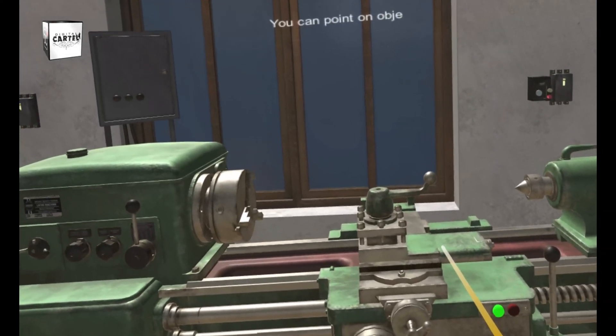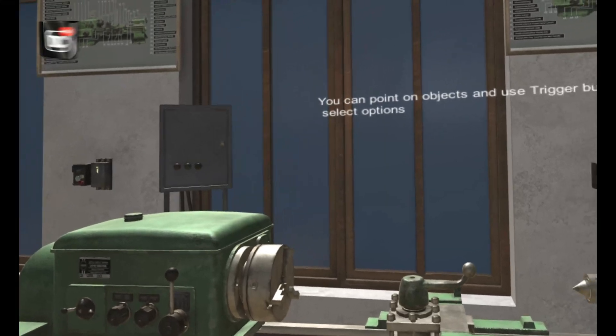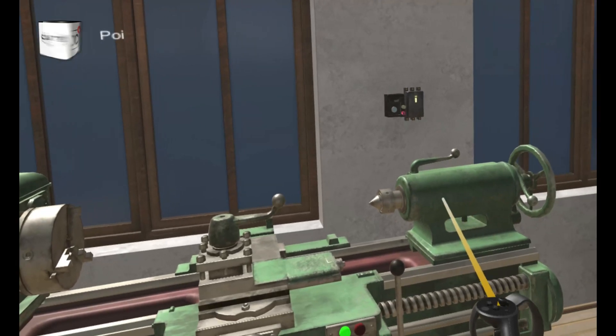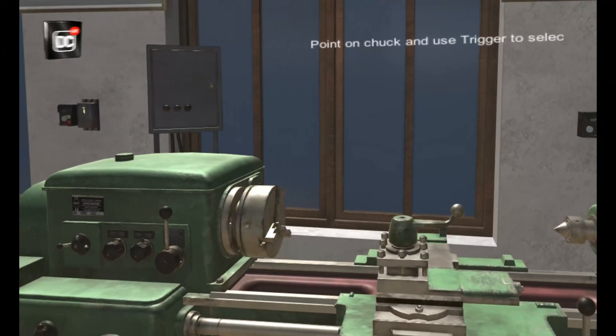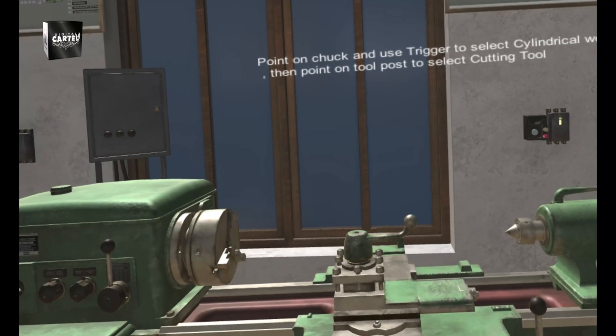You can point on objects and use the trigger button to select options. Point on the chuck and use the trigger button to select a cylindrical workpiece, then point on the tool post to select a cutting tool.